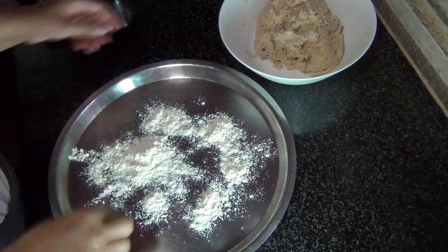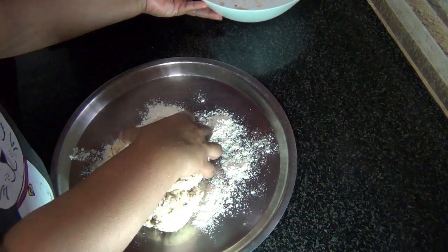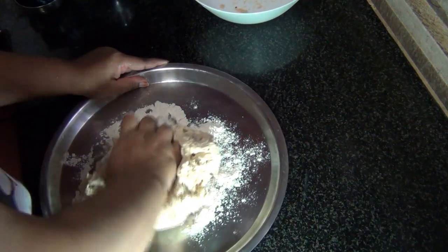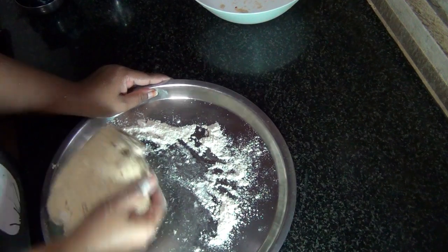I've taken a plate with a little bit of flour on it. I'm going to put the dough onto it and then gently knead it. The dough is done.